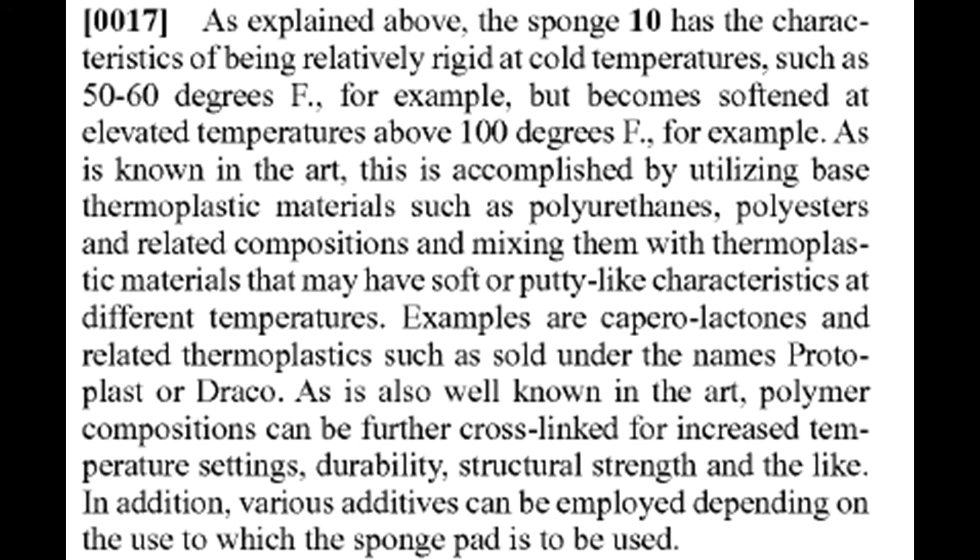By reading the patent I learned that a scrub daddy contains a type of polymer called a thermoplastic. A thermoplastic softens at high temperatures. I also learned that the specific thermoplastic contained in a scrub daddy is called polycaprolactone.